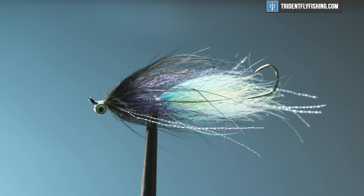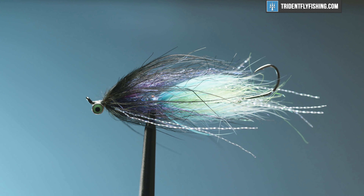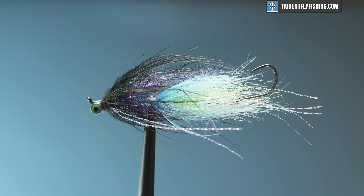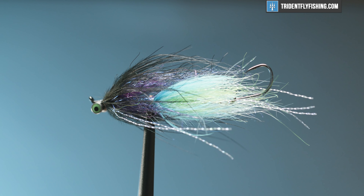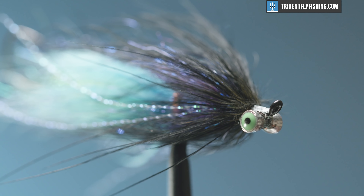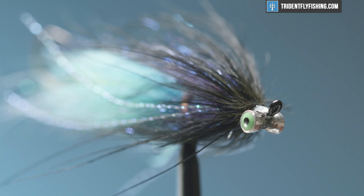Hey guys, Jared with Charging Fly Fishing, and today we're going to be tying a fun fly. We're going to tie an intruder — more of a style than a pattern — but we're going to have some fun with this. We're going to go over some basics and tie a very cool fly, in my opinion. Let's get started on it right now.